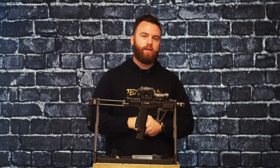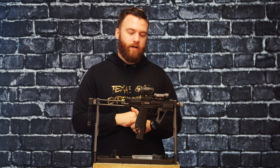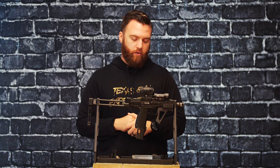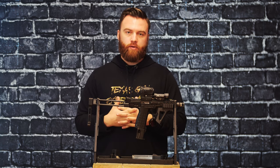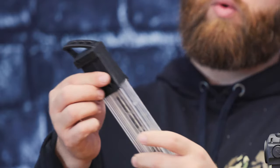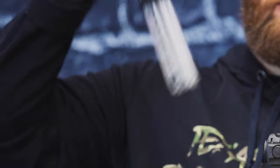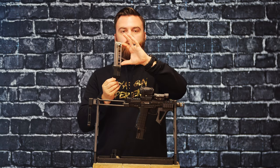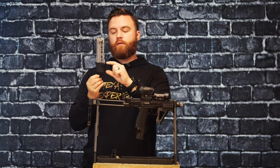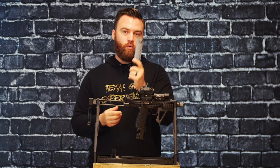If you're going to do a build like this, it's definitely not because you're trying to save money — you just mostly want to stunt on the gram. The magazines: the magazines come from the factory with 33 round capacity, and we also have the Kel-Tec extended base plate on this one with some type of 3D printed pull handle. The magazine with the Kel-Tec extended plate gives you 50 rounds of 22 long rifle in one magazine.